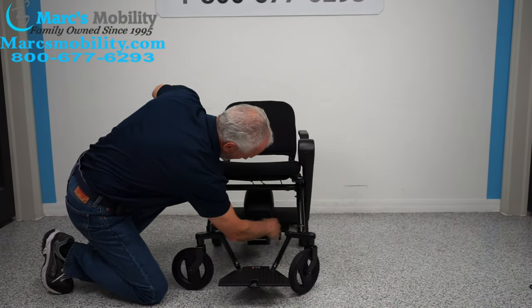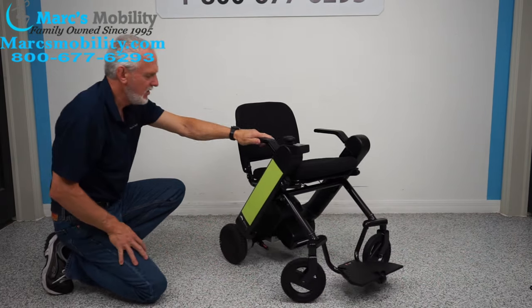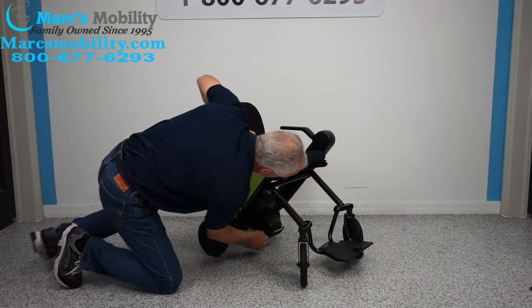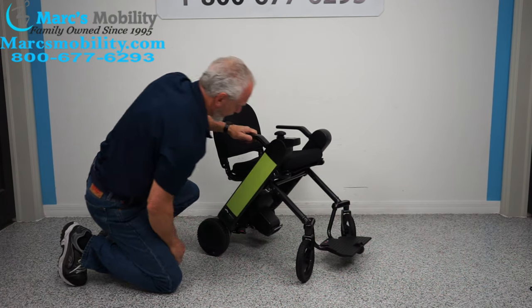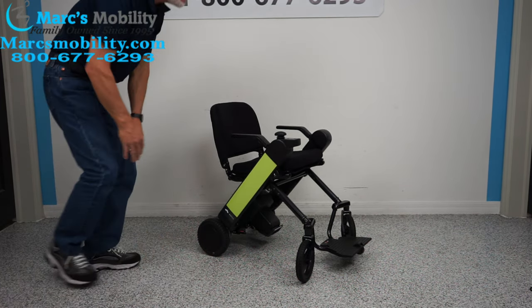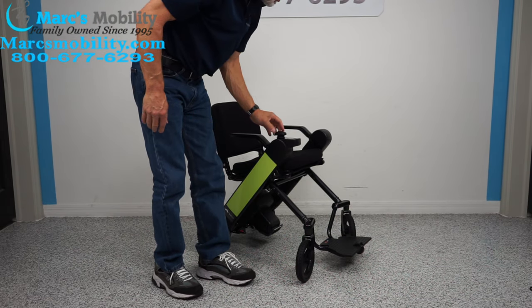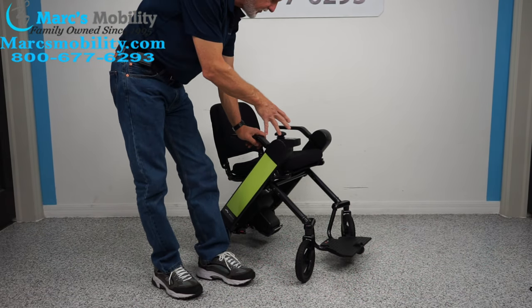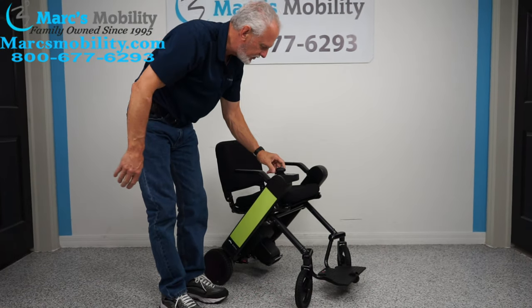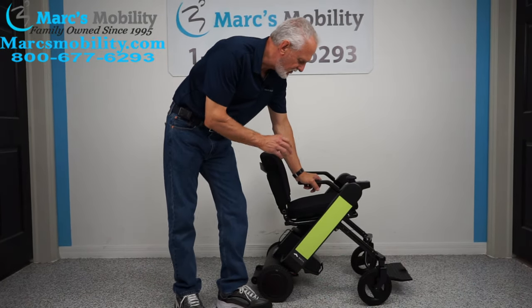There's one lever there and one here — those are your neutral levers. Once you're done rolling it, put the levers up so the wheels are locked. You have two motors on here. You want the power off when freewheeling so there's no resistance in the motors.